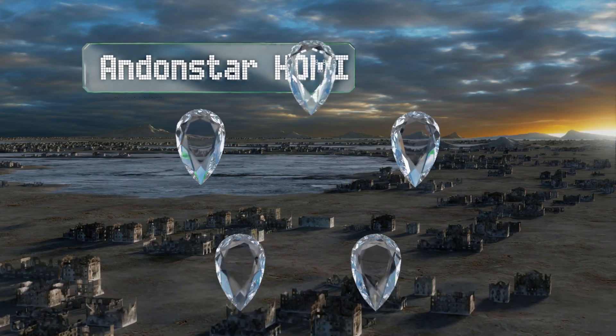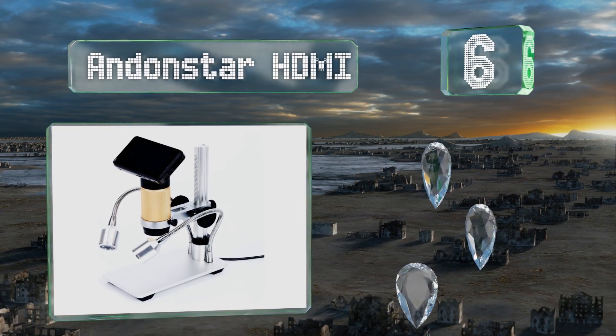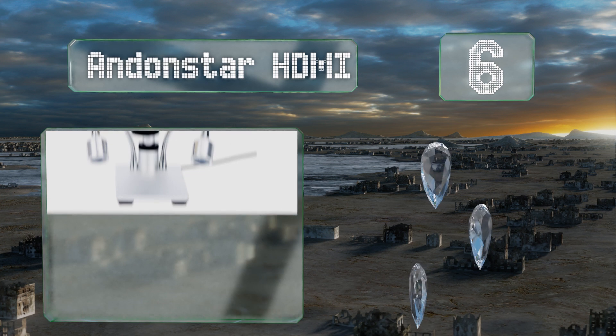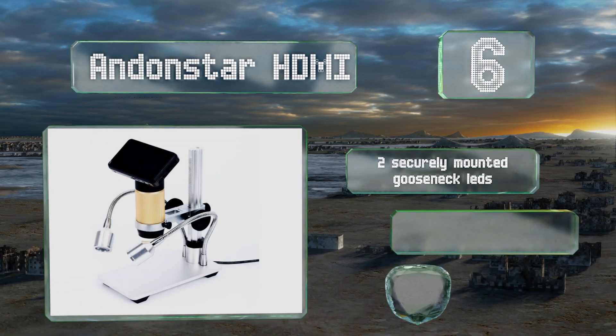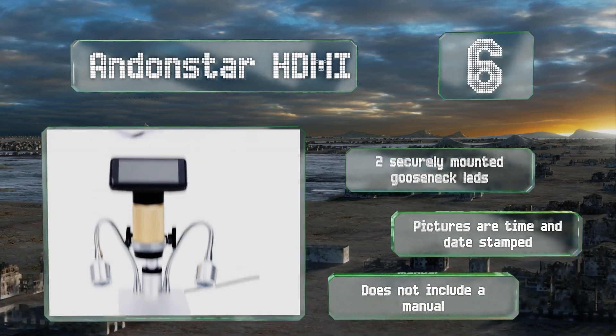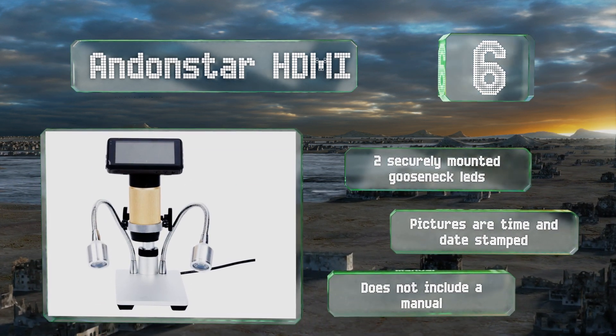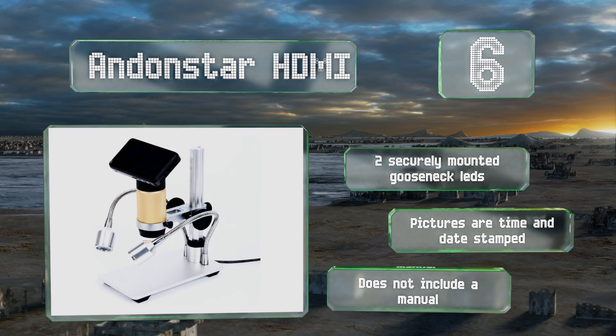Moving up our list to number six, the Andon Star HDMI displays sharp detailed images on its three inch screen and the camera produces quality photos and high resolution videos. Although the depth of field is shallow, the lens focuses well with a smoothly rotating ring. It features two securely mounted gooseneck LEDs and time and date stamps on pictures, however it doesn't include a manual.